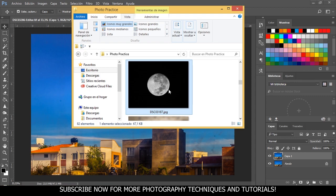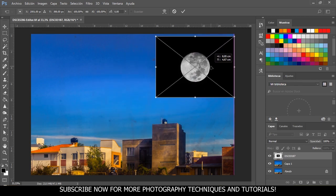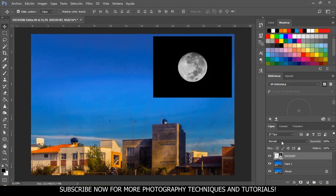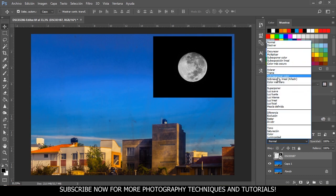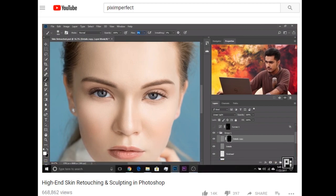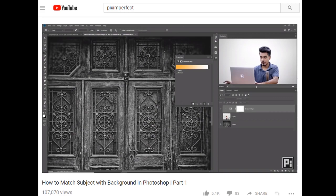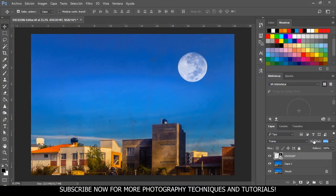Now I'm going to bring in this photo of the moon I took a few weeks ago and put it around here. Press enter and change the blending mode to screen. It's all in Spanish because I'm from Bolivia, but in the English version of Photoshop you should see it as screen. I'm not a Photoshop expert — almost 90% of what I know I learned from Unmesh Dinda from the Pix Imperfect YouTube channel. He's an amazing Photoshop guru. Now we're going to bring the opacity down a little bit and position the moon where I like it.